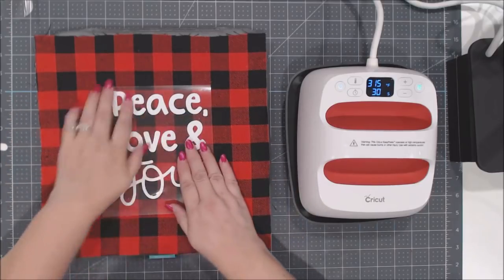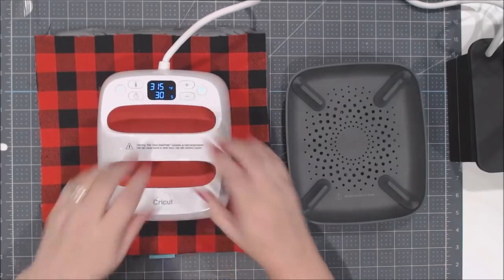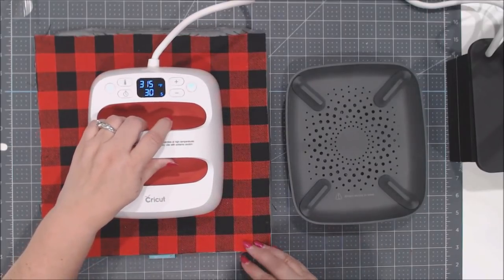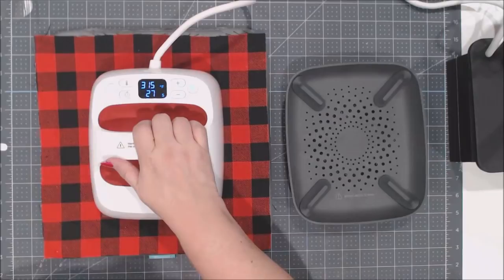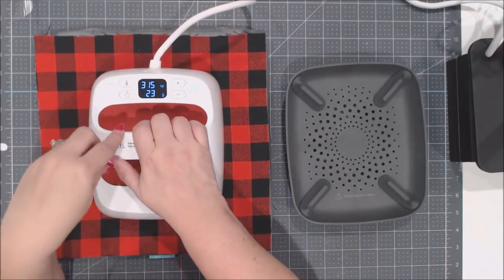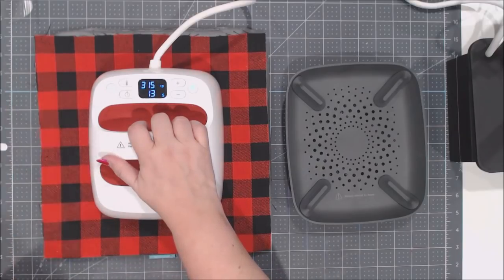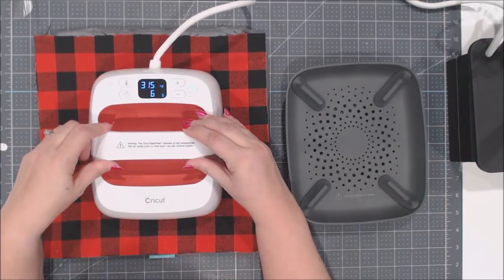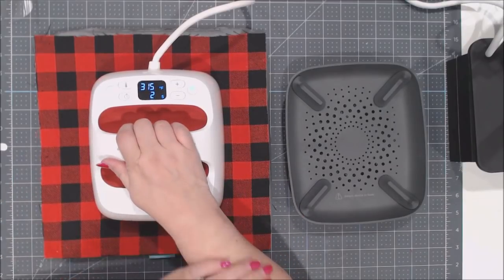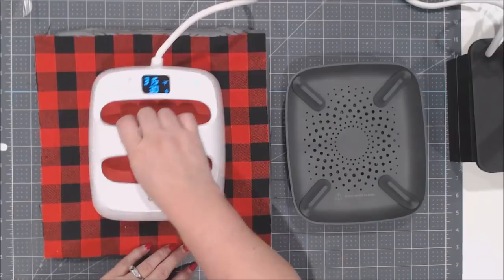The carrier sheet is already on it, so nothing extra is needed. Pick up the Easy Press, set it over the design, press the green Cricut head button, and it counts down while you apply gentle pressure with one hand. Make sure the heating element covers all of your design for good even adhesion. When it beeps, lift it off.